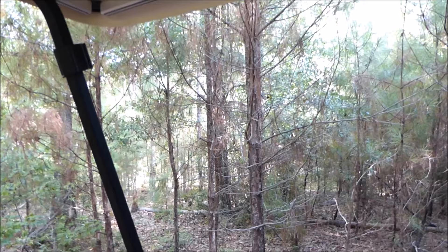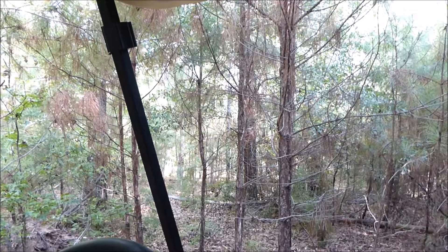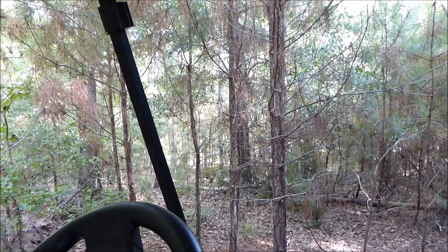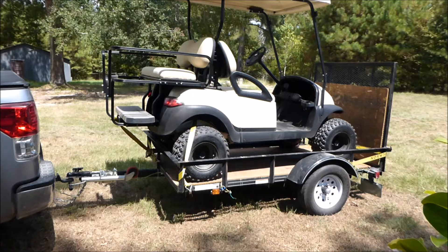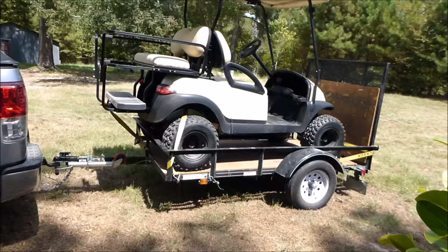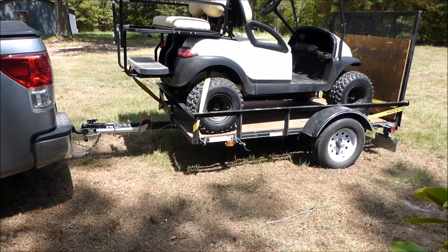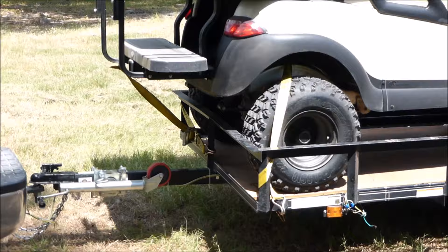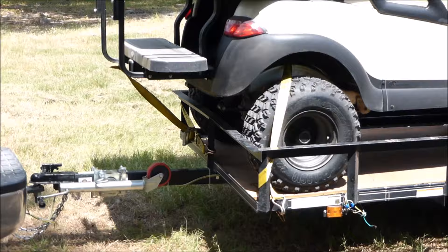Appreciate you riding along with me. We'll try to get more of these videos up — we're usually too busy doing stuff to film things. Thanks for coming along on a ride; see you next time, goodbye. Here's the cart on the trailer, tied down and secured, ready to drive off into the sunset, hooked up to the pickup truck. See you later.